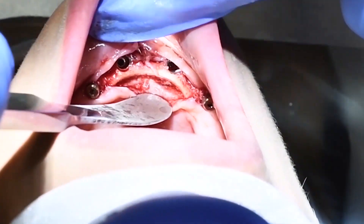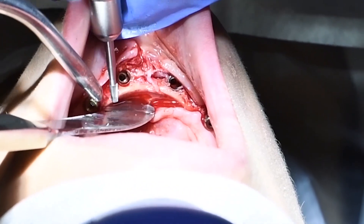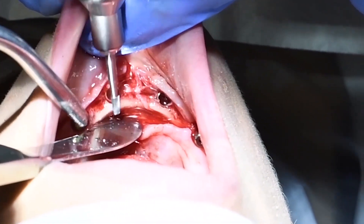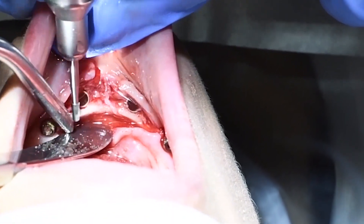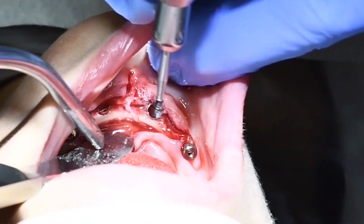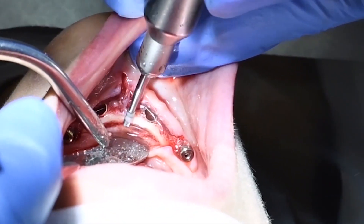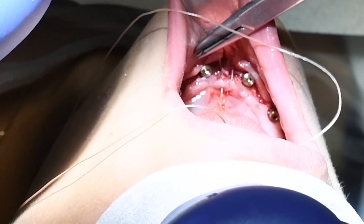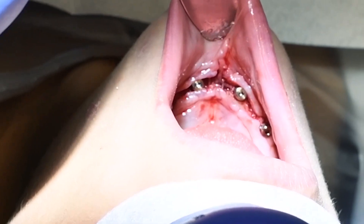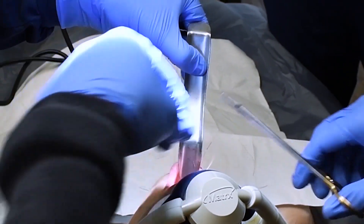Now if we retract the tissue on the inside, the bone is sticking up high, so I'm using the burr to reduce the vertical height of the bone on the tongue side — what we call the lingual aspect. I then put some generic metal discs called healing abutments on.